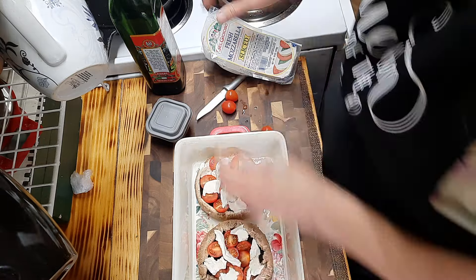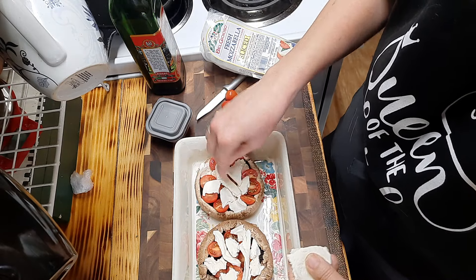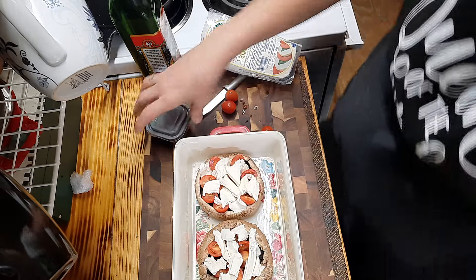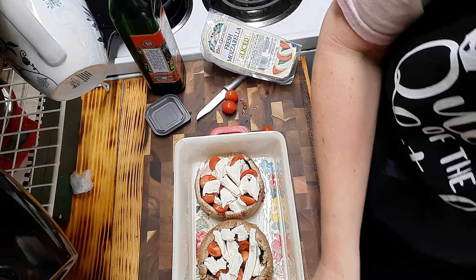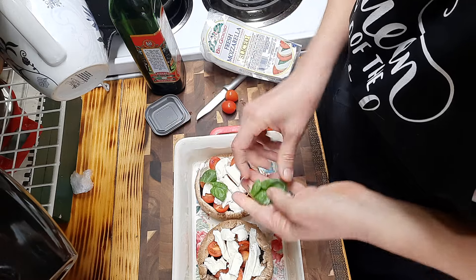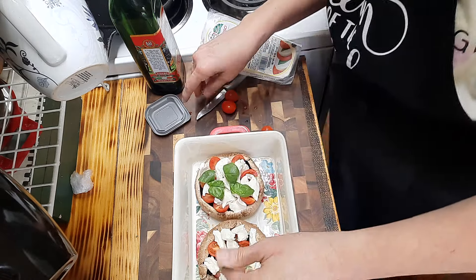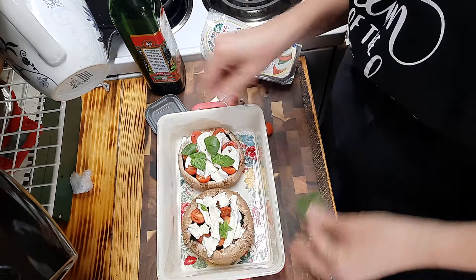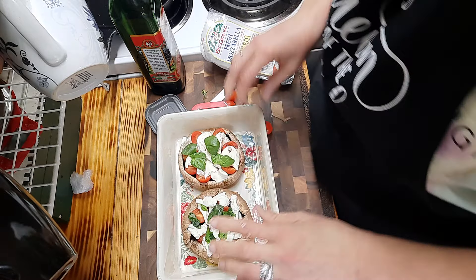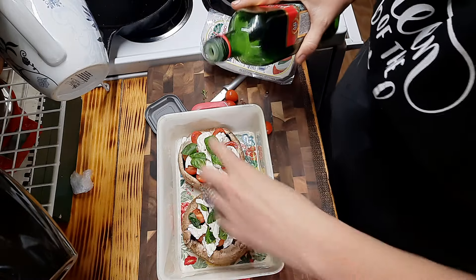Same as you would a caprese salad but just in a different form - and we're going to bake this. It's not a caprese salad without torn basil. This was homegrown in our hydroponics area. We're going to add that in here and this will be served alongside our pork bowl tonight. I'll save one more piece for topping after these are baked. Now I'm going to drizzle with olive oil, and then pop this in the oven until the cheese is melted and the mushrooms are cooked and tender.